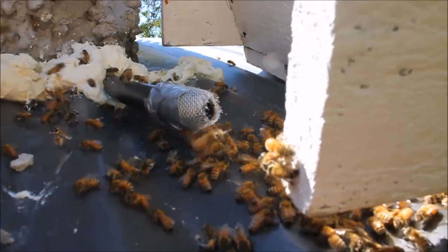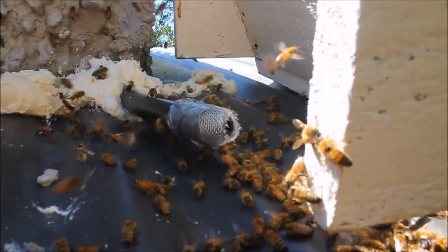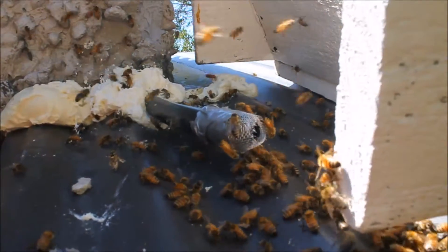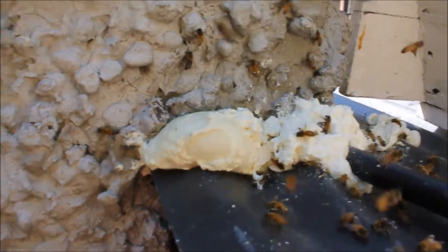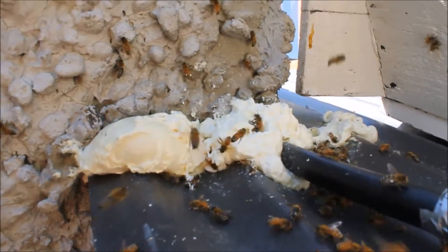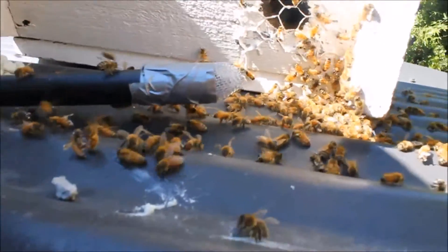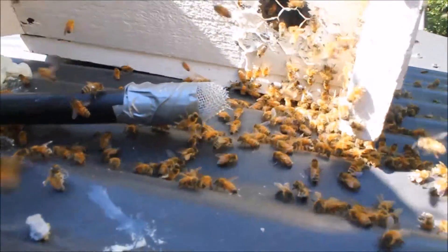I'll see if I can — here comes a bee out the hole now. There she goes! I've checked and they are coming out, but they can't seem to go back in, so that little funnel seems to be working. Unfortunately a few have got stuck in the wet expanding foam, so a few have given their lives — but hopefully we will have saved this colony from being exterminated.